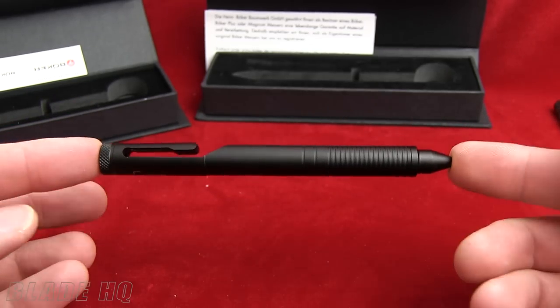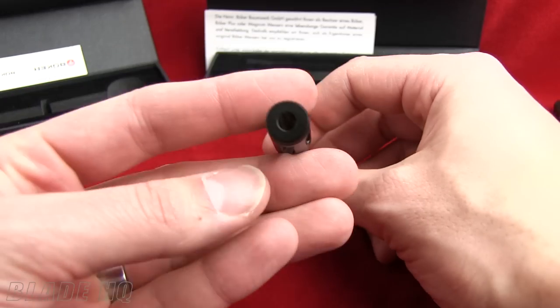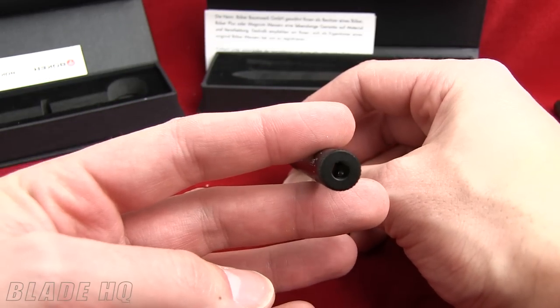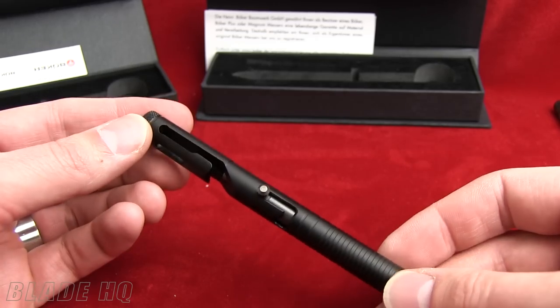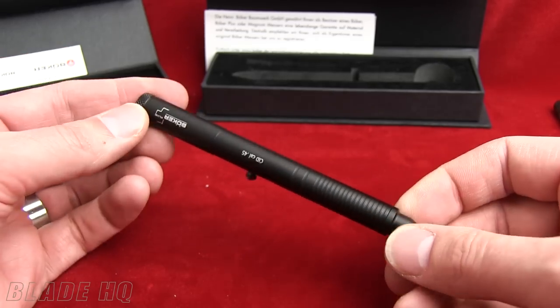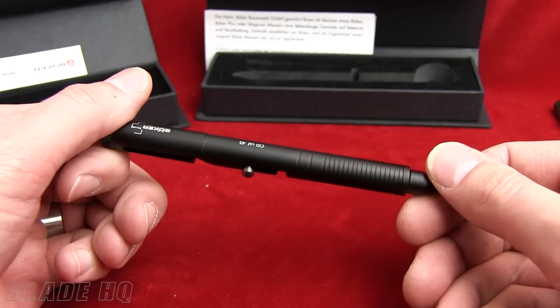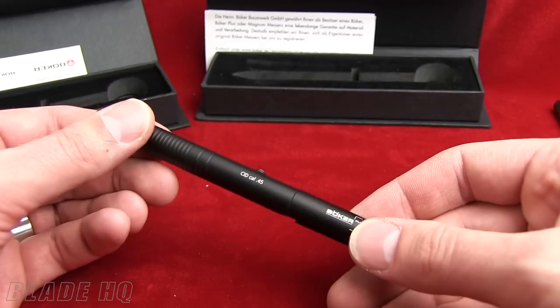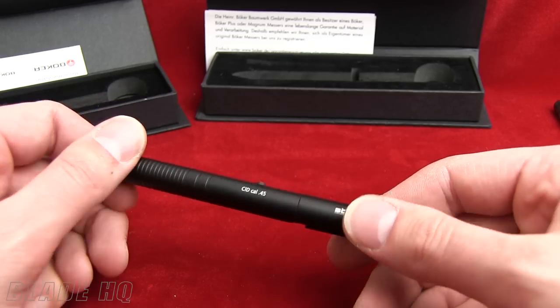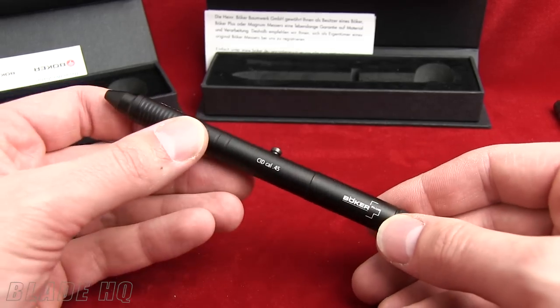The overall length on these is 5 inches, the diameter is .48 inches, and they're 1.2 ounces in weight. So if tactical writing is your thing, this is the pen for you. Check them out at BladeHQ.com, and if you have any questions or comments, leave us a note below. Thank you for watching — please subscribe to our channel and we'll see you next time.